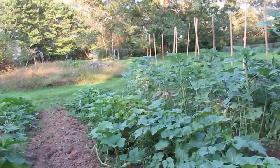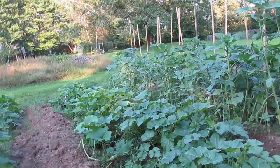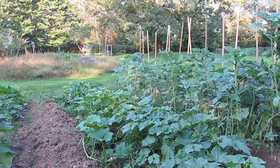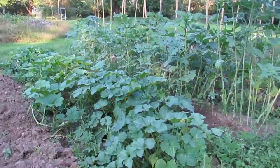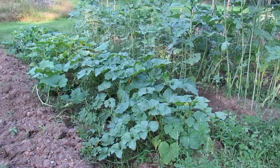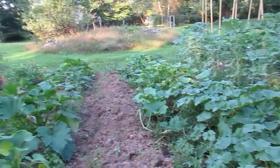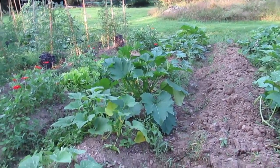Kashas are also pretty resistant to squash bugs and vine borers. So far, knock on wood, I have not had an issue with squash bugs. A friend of mine just asked about them on Facebook — she had some nymphs on her leaves — so I've been pretty vigilant looking for them, but so far I haven't found them.